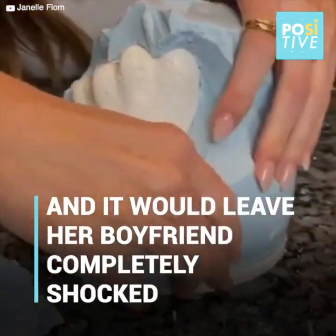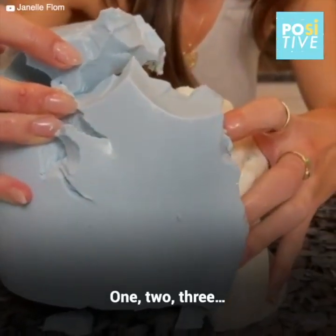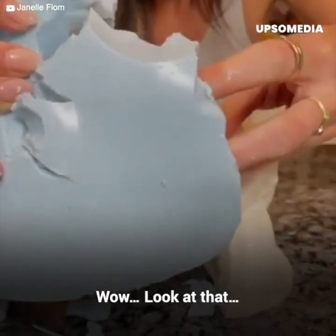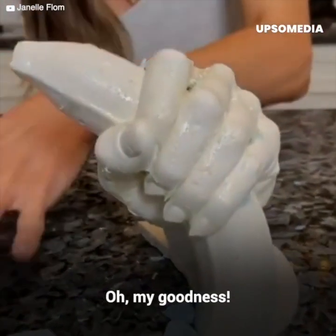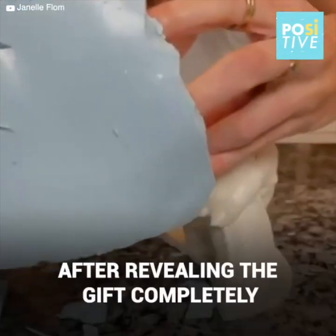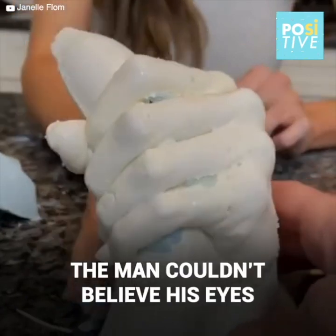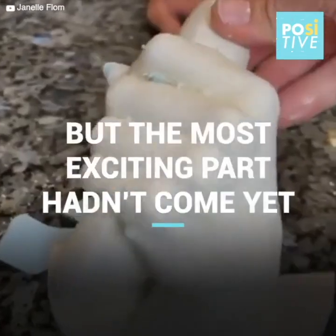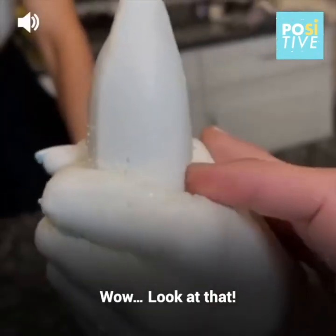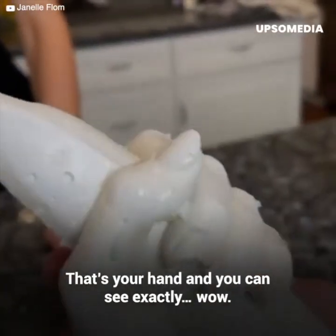Oh my goodness. One, two, three. That's crazy. It's actually a raised towel. Turn it to the side — you hang that on the wall, and then you could hang things on the towel. Wow. Look at that. It's so good. That's your hand, and you can see exactly.